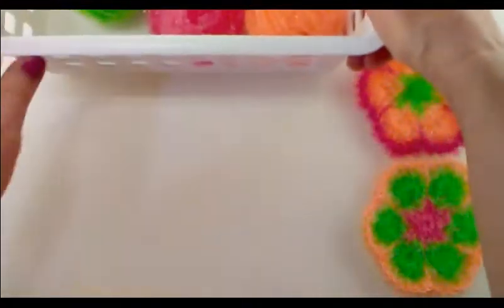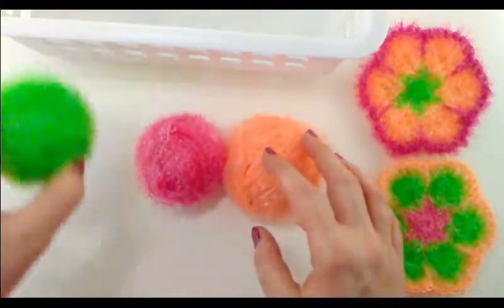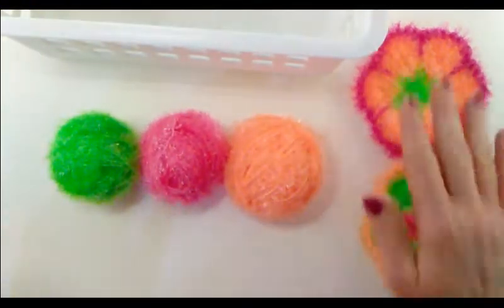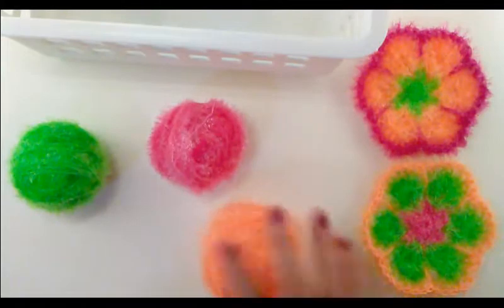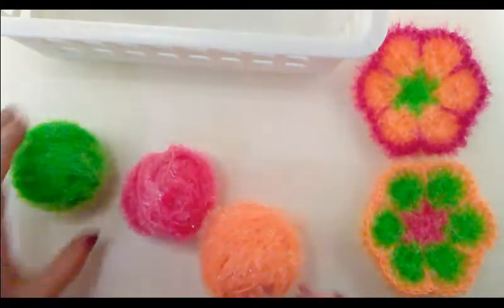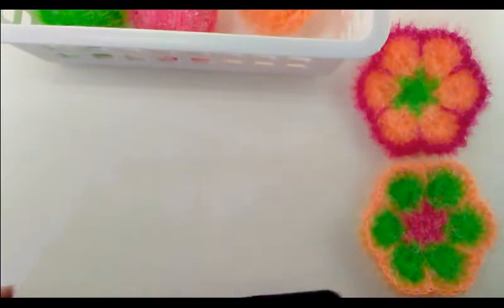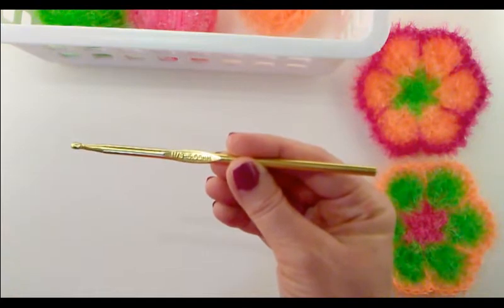So I'm going to be using the orange, pink, and green, and I think these colors look so pretty together. I'm going to start off with the orange in the center, then for the petals I will do pink, and then for the edging I will use green. Let's go ahead and begin. I'm going to get my crochet hook, and that is going to be a size eight or 5 millimeter crochet hook.